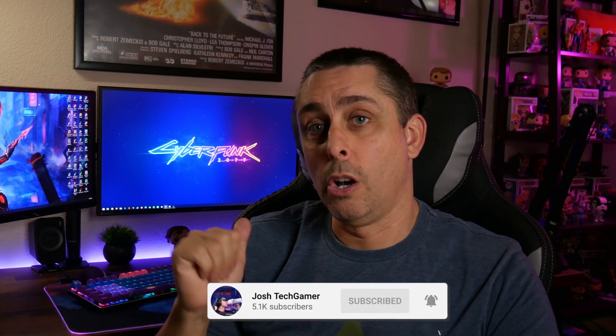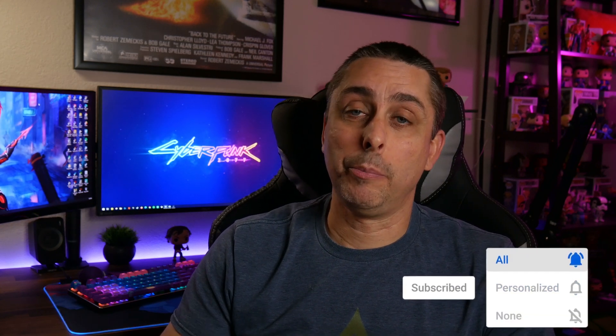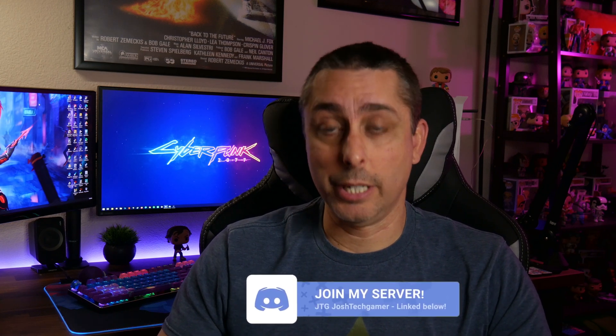Josh Tech Gamer here with a video on Cyberpunk 2077. I wanted to see how a three-year-old PC can hold up and still play Cyberpunk. I did purchase the game and streamed it — it was a little laggy because the game takes a lot. I'm just going to tell you what my FPS is and how a three-year-old PC runs it.